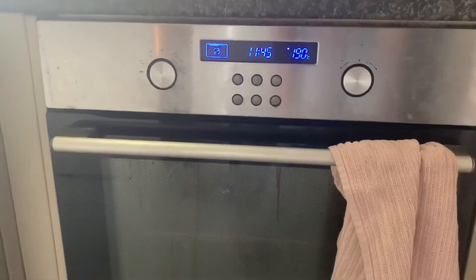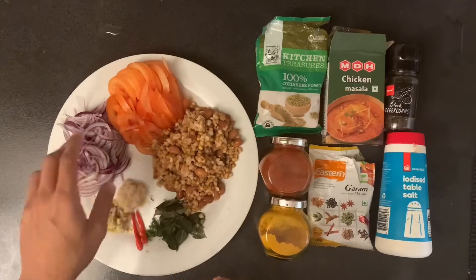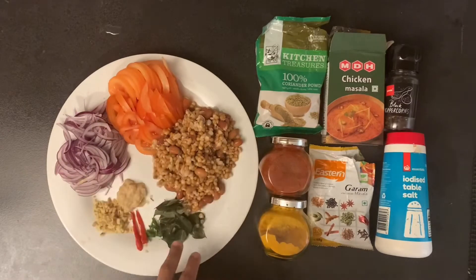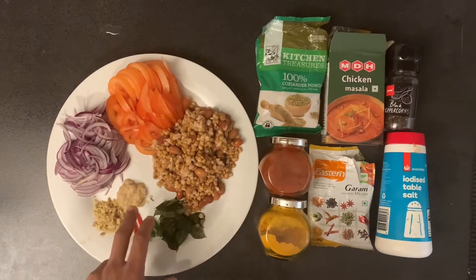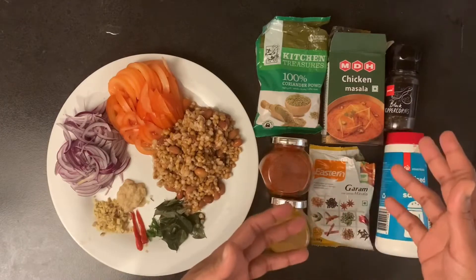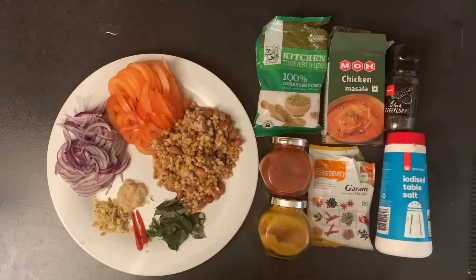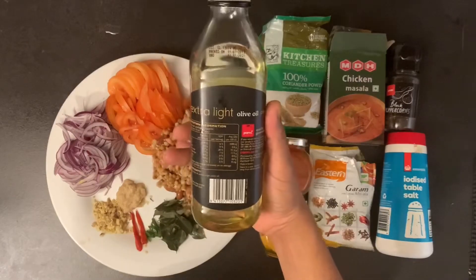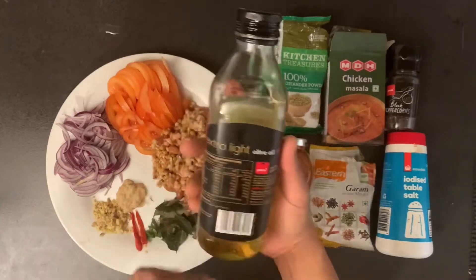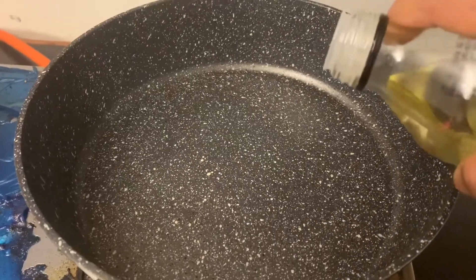Now to make the curry — we've got some onion, tomatoes, mixed lentils, curry leaves, a little bit of green chili, red chili, ginger, and garlic. We are going to use the same masala mix we used for marinating the chicken, and we're going to cook all of this using some good old extra virgin olive oil.